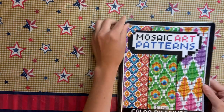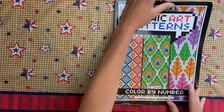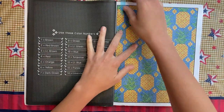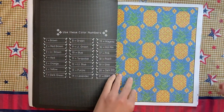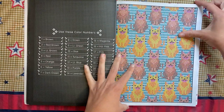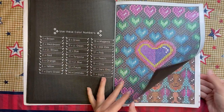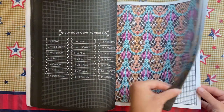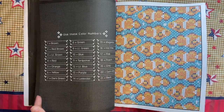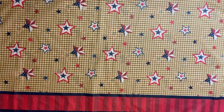This is my book that I take everywhere with me — Mosaic Art Patterns by Such and Such Diva. I did several pages in it going in order; I think I have nine pages left in this book. I just finished this one like yesterday and then we'll be on to the next.